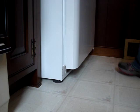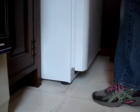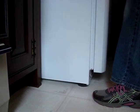Now you'll easily be able to move the refrigerator, clean the coils, and prevent the compressor from overworking and failing.